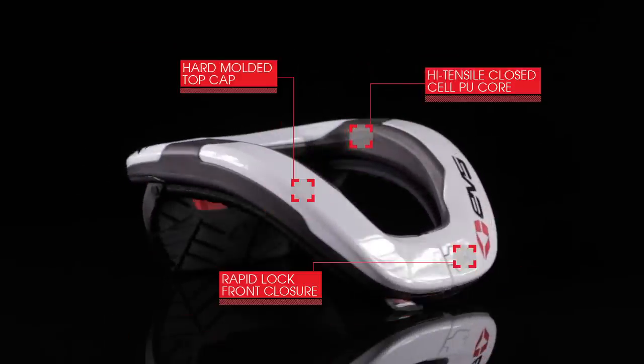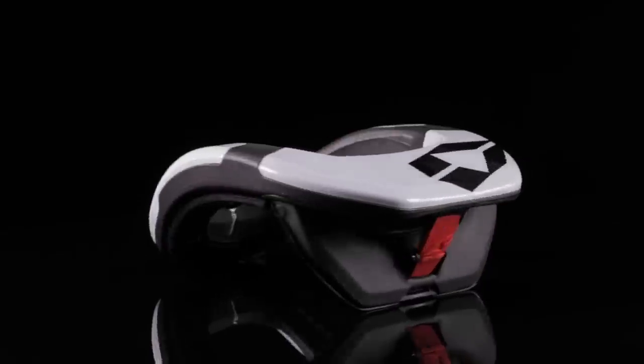The R4 is an ultra-lightweight, low-profile race collar that provides superior range of motion without sacrificing comfort.